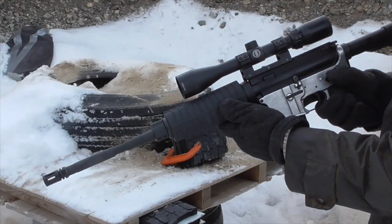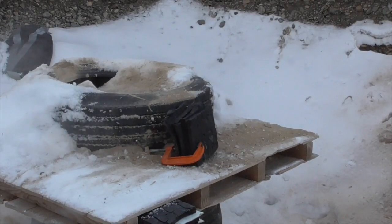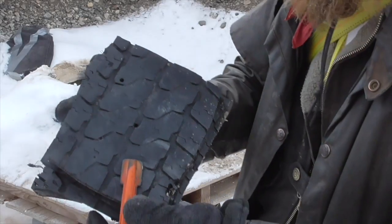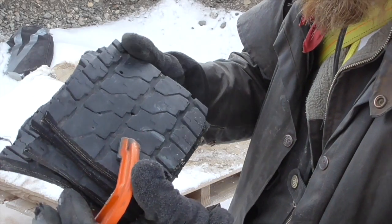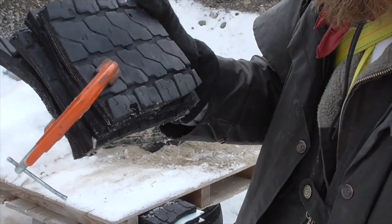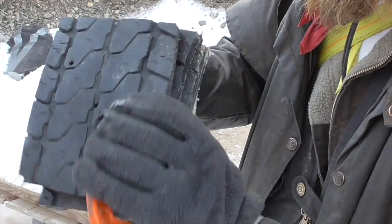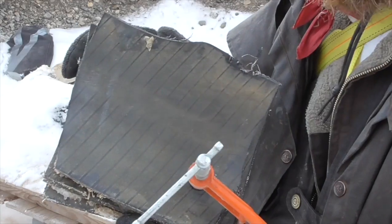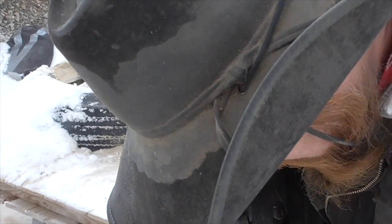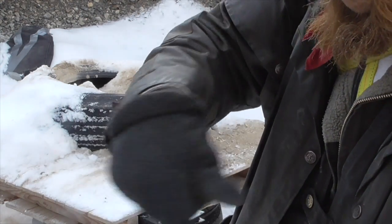Finally, let's try the .223 as representative of light rifle fire. The .223 entrance holes are almost invisible — I think that's one of them, and I'm guessing that's the other one. It's really hard to tell them apart from just random scuffs on the tread. However, once again, we don't see any exit holes. I'm seeing a .223 bullet just under the last layer, at the interface between the fourth and fifth layers.